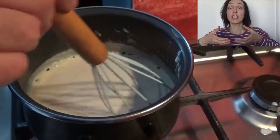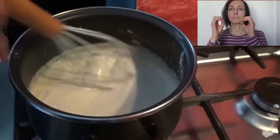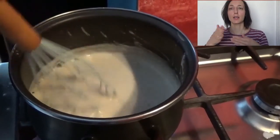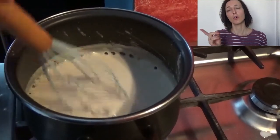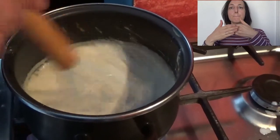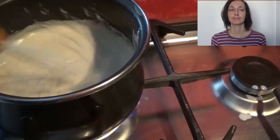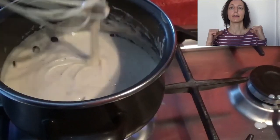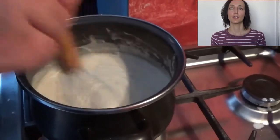Now our bechamel is starting to get thicker. If you want it more liquid, just add more milk. If you want it thicker, use less milk, or more butter and more flour with the same quantity of milk.